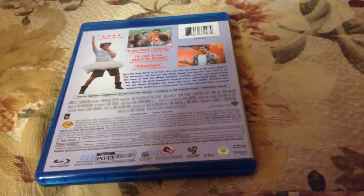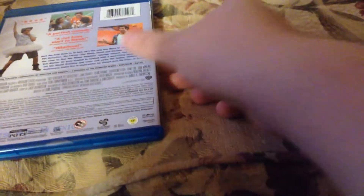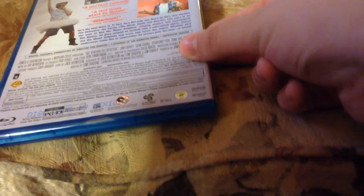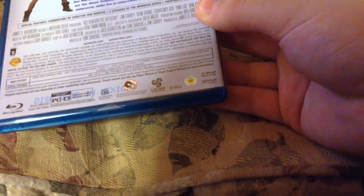On the side: Ace Ventura, Morgan Creek, and Warner Bros. In the back, you got some pictures from the movie, some reviews. Special features: commentary by the director Tom Shadyak, three episodes of the animated series, and a theatrical trailer. Main feature 1080p HD, 16x9, 1.85x1. DTS HD Master Audio English 5.1, French 2.0 dubbed in Quebec, Spanish 2.0 both Castilian and Latin. Subtitles in English, French, and Spanish. Special features may not be in high def, and audio and subtitles may vary.